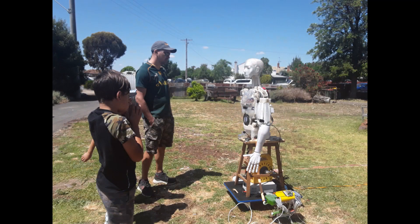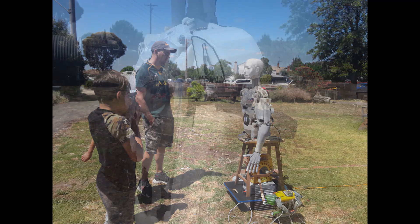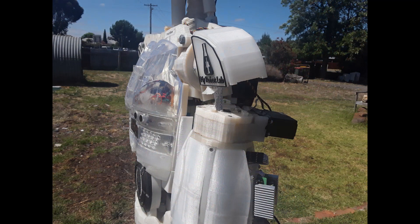Throughout the day I did have a lot of people stopping and looking — both kids, young families, and even a number of older retirees who were interested in the robot. Unfortunately the shoulder didn't hold up. I did repair it a couple of times throughout the day, but in the end he was left with it hanging towards the end of the show.